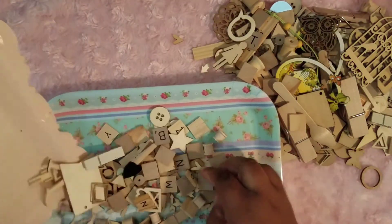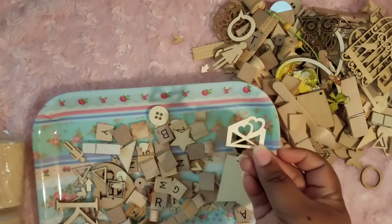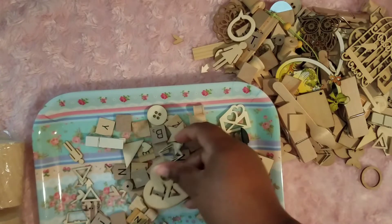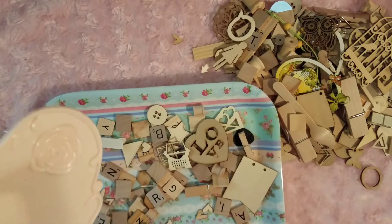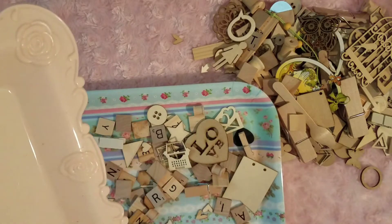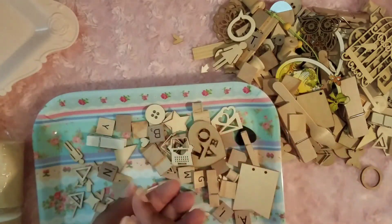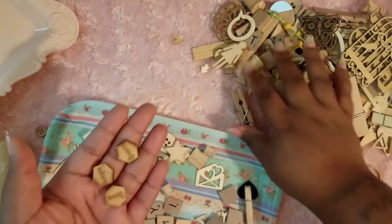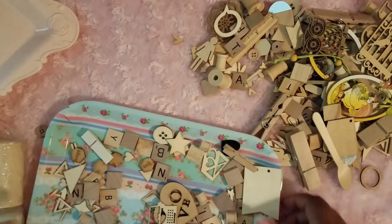I was supposed to dump it so you can see. All of these — another banner, a little love note, not the K. A little typewriter — these all say something: Adore, Dream, Live. These are so cute — you have all different shapes and sizes.